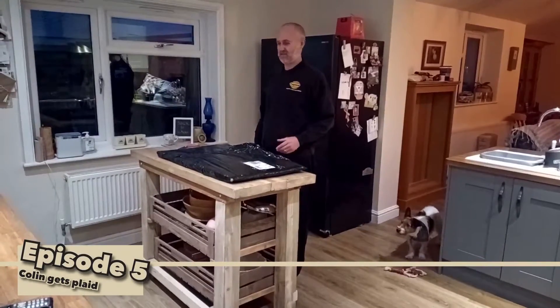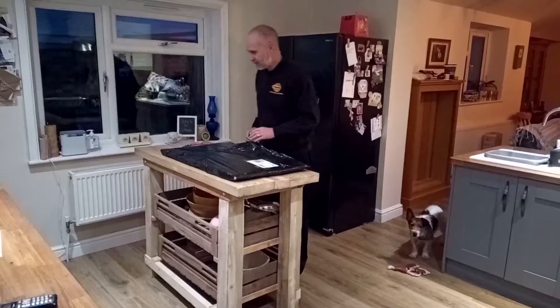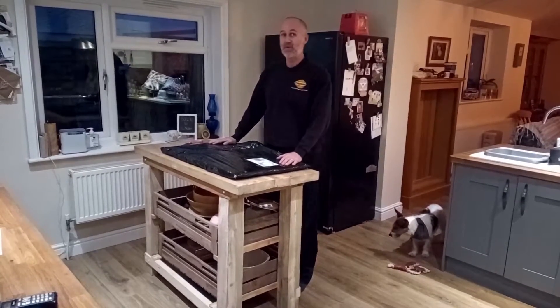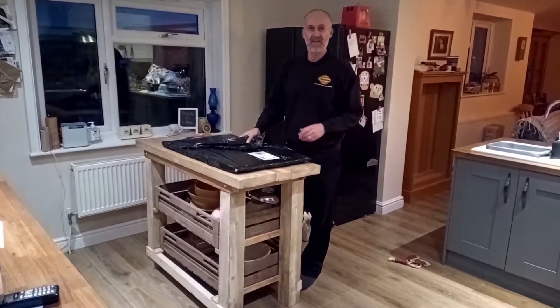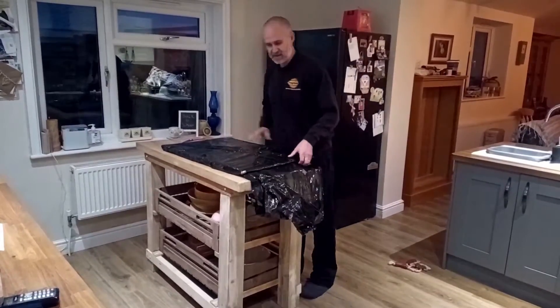Hi everyone. Quite nervous — got my wife on the camera today to stop me doing portrait mode. Excited, really excited. Got my door cards through today — original Mini Sidewalk door cards. Proper tartan. Thought I'd do a little video to see if anyone's interested. Let's get them unpacked.